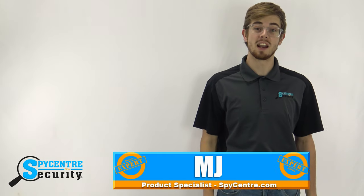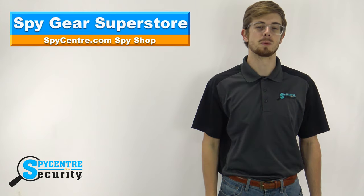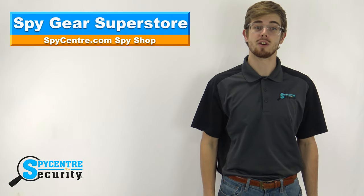Hello everyone, my name is MJ and I'm one of the product specialists here at Spy Center Security, the Spy Gear Superstore. I'm here today to talk to you about our new mini digital audio recorder with voice activation.